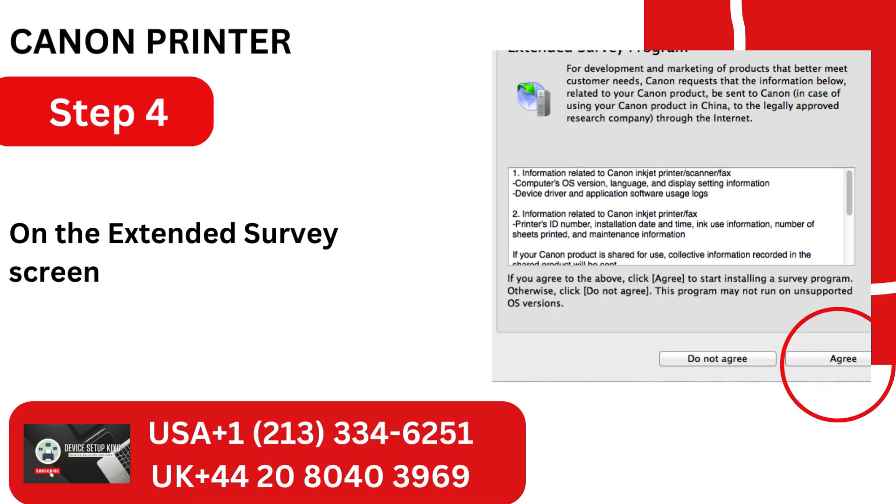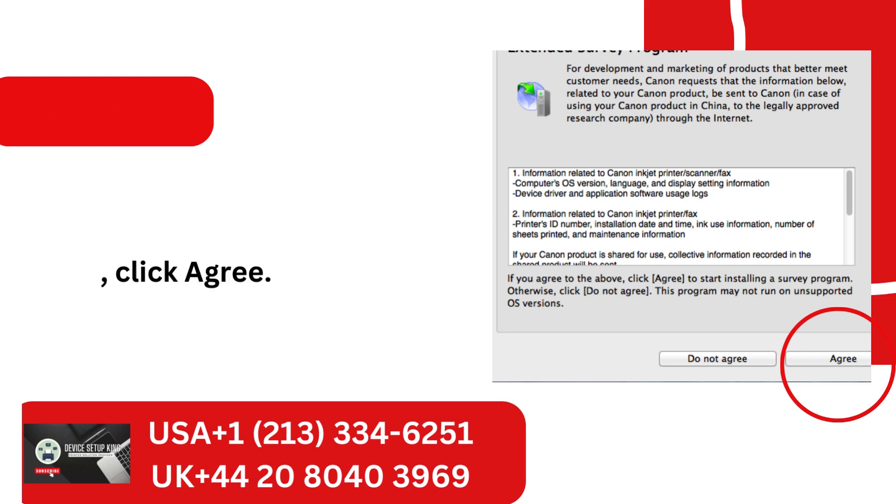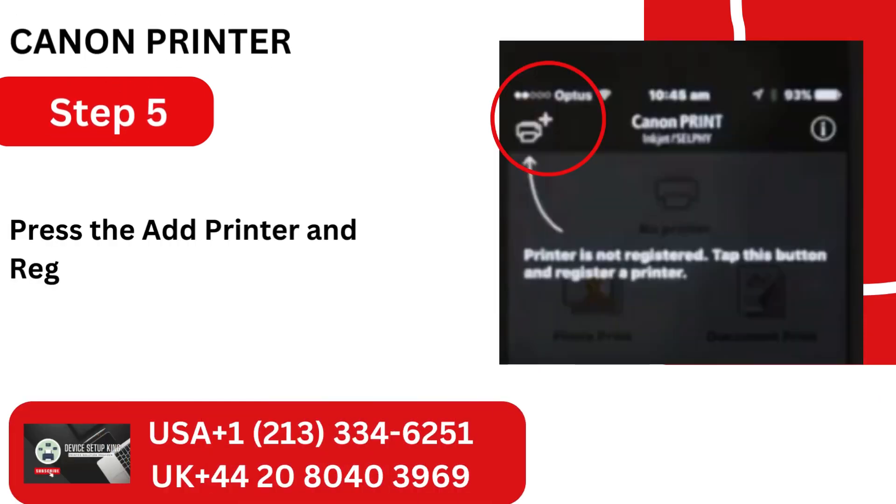Step 4: On the extended survey screen, click Agree. Step 5: Press the Add Printer and Register Printer buttons together.